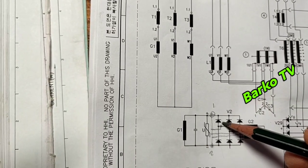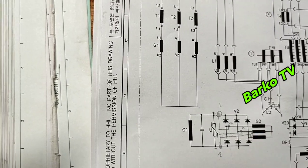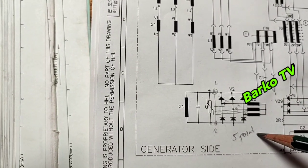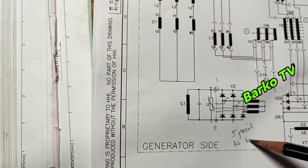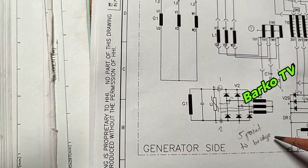One, two, three, four, five — all five points you need to short or jumper with an alligator clip to avoid damage to these semiconductors.